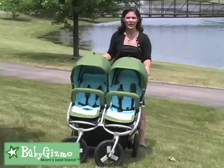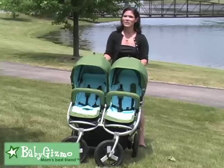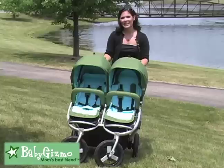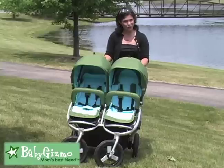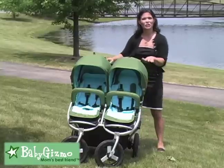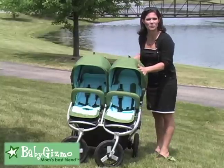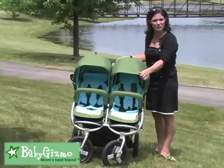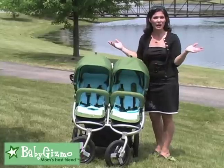The changes to the Indie Twin: first of all, it doesn't come with a tire pump any longer — you have to buy that separately. The rain cover has been redesigned and is also sold separately. And the third change is done to the canopies: there is a new SPF 45 lining to all of the BumbleRide canopies now. So those are the minor changes.